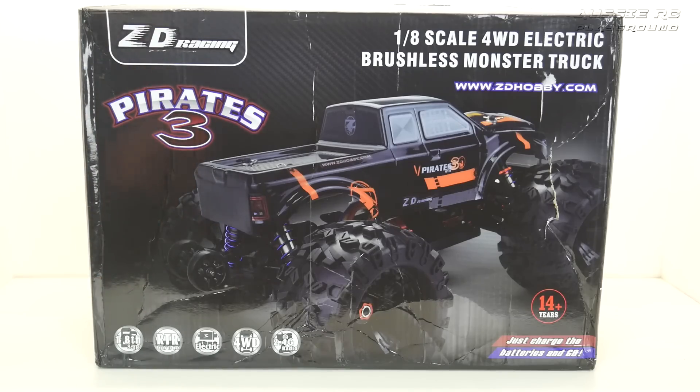If you've been following the channel, you know I've actually got the Pirates 2 — I've run that truck a couple of times. But that one I got as a roller, whilst this one is a ready to run. I decided to get the ready to run this time around because I wanted to compare and get the full package to see what ZD Racing are actually doing as far as the electrics go.